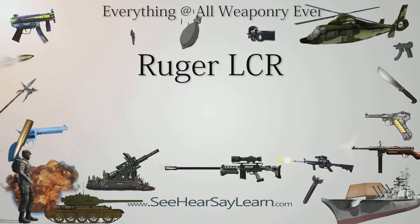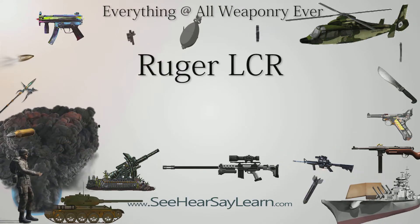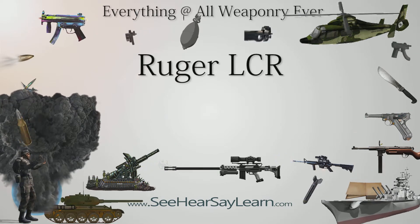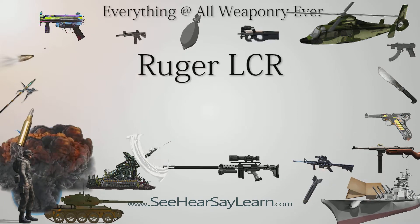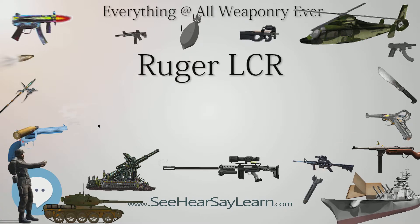The Ruger LCR is a compact revolver built by Ruger and announced in January 2009. LCR stands for Lightweight Compact Revolver. It incorporates several novel features such as a polymer grip and trigger housing, monolithic receiver, and constant force trigger.